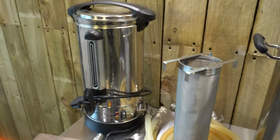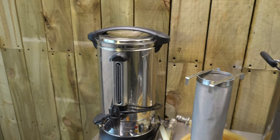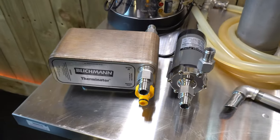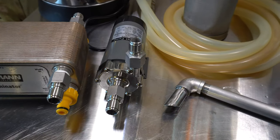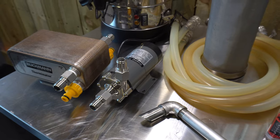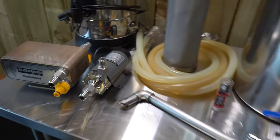I'm just going to batch sparge using ye olde urn. I've got the plate chiller — the Blichmann Thermonator — and a Chinese import pump. I might lose my temper with that at some point and probably just fit the Riptide, so we'll see how we go with that.